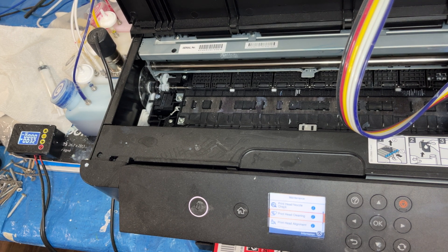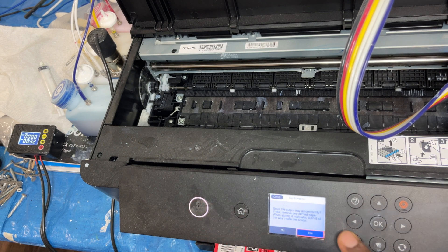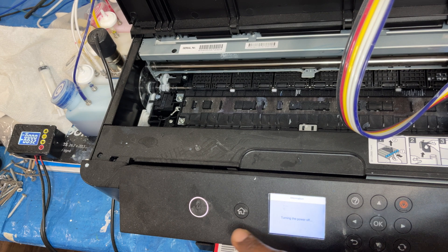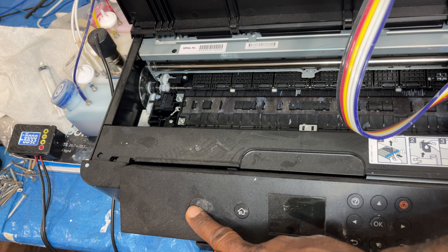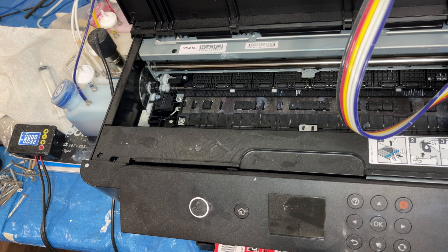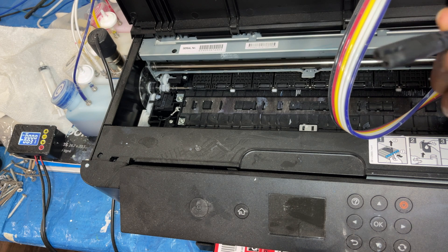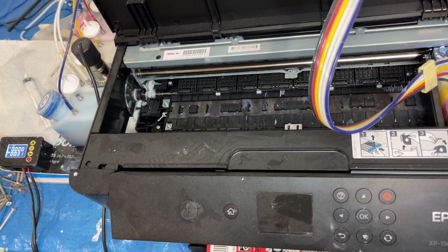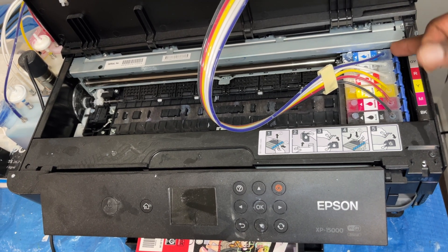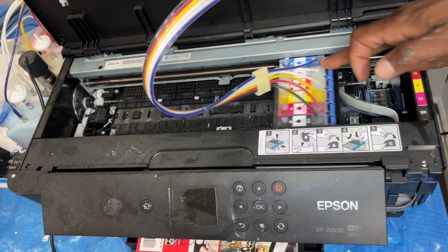Now, if your ink keeps getting plugged and you want to clean your printhead and pull that gunk out, here's what you do. Turn off the printer. Once you see the printhead move out, unplug the power cord. Once the power cord is out, push from here — not from here. When you push from the wrong spot, you can damage the printhead and the drive. Push from the correct position.